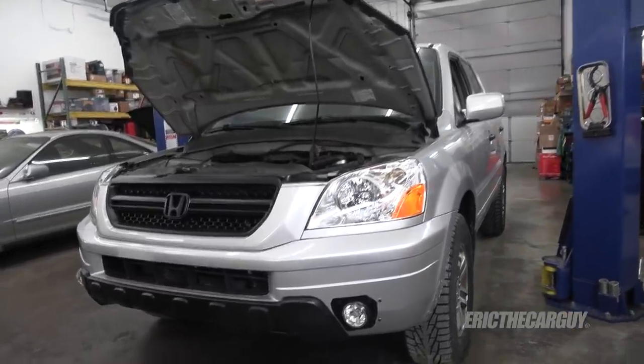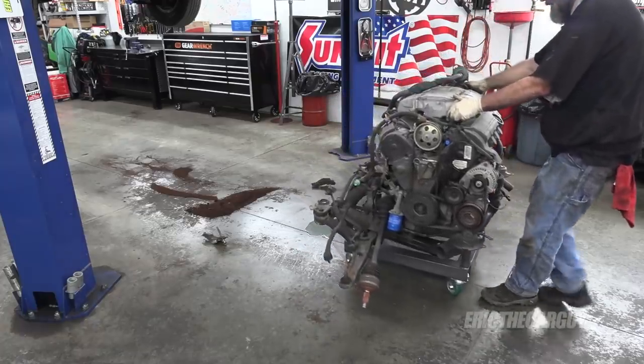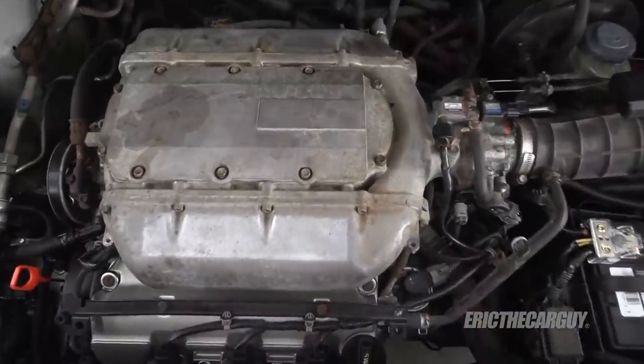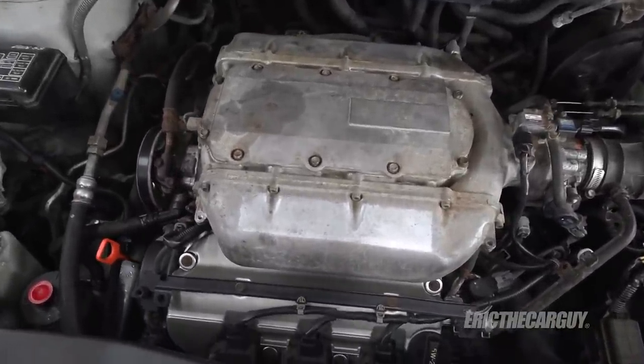Greetings viewers, Eric the Car Guy here. Thank you very much for tuning in today. I'm excited for you because today you're going to get to see some cool stuff. Specifically, I'll be working on the 2003 Honda Pilot. In previous episodes I removed the engine and transmission assembly, replaced the transmission, and did a bunch of work on the front suspension. In this episode I'm going to be replacing the timing belt and water pump components, adjusting the valves, doing some other engine servicing, electrical repairs, and reconditioning of the valve covers.